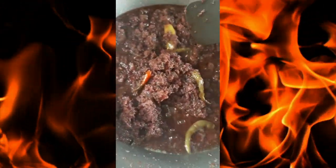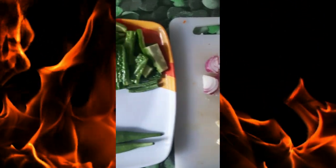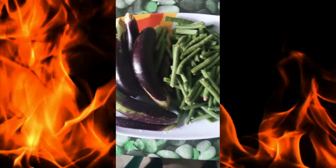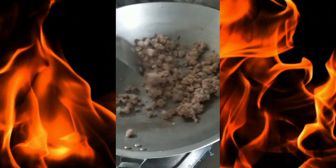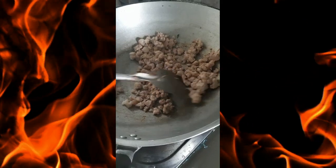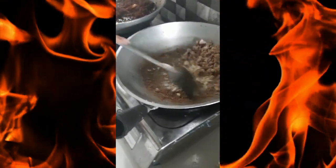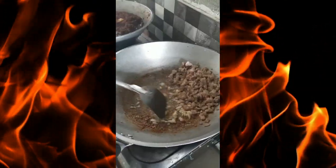I'm going to put it in my hand. I will take the water first. Now I will put the water in the pot.